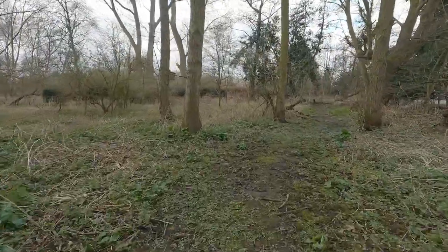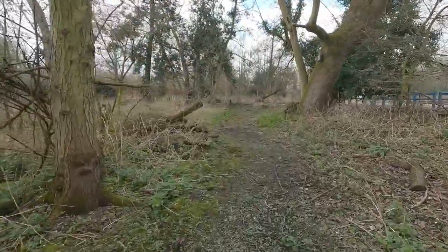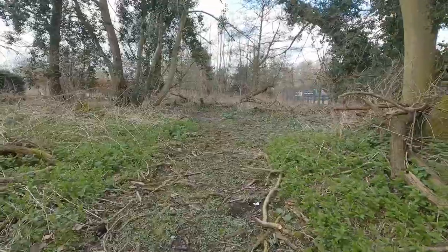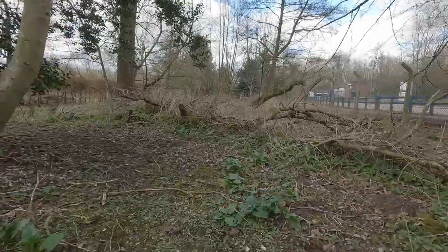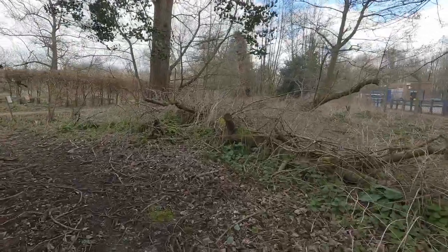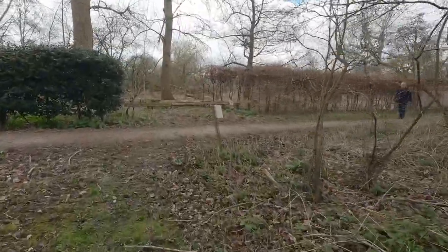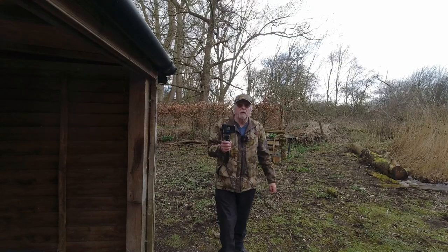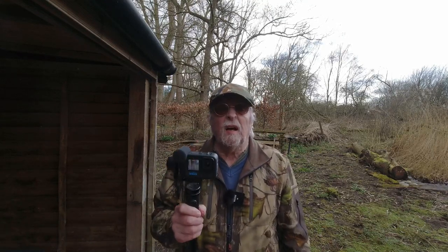The reserve does have its duties some days. There have been about four or five of us in today through the course of the morning. Here we are back in the pond area after our little walk around, and we shall see what this gimbal has done with the footage.